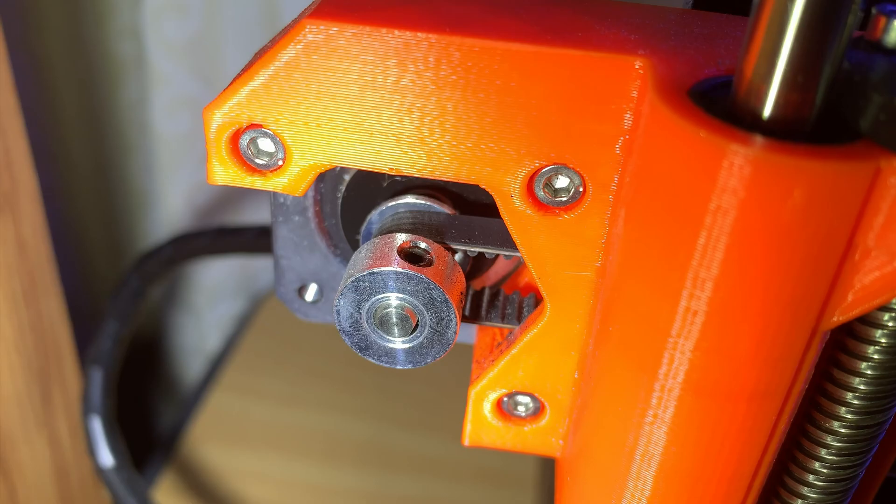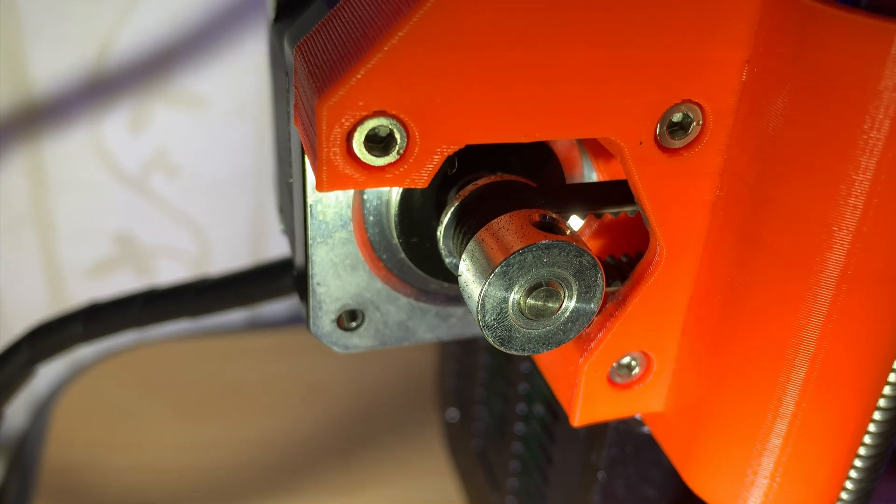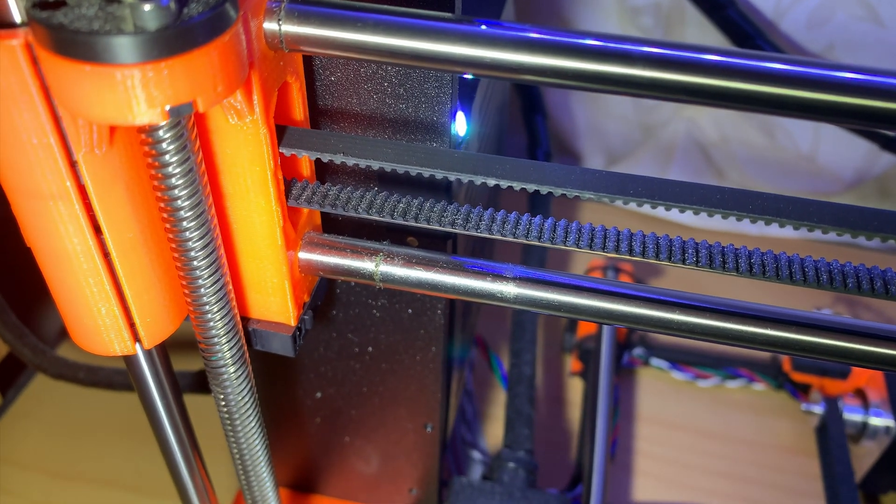X shifting is caused by the pulley on the X stepper motor becoming loose. As you can see on my printer, the pulley has moved so far from its correct location that the belt is now rubbing against the sides.